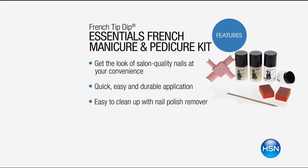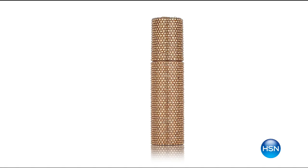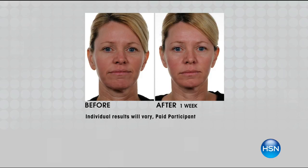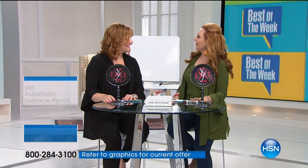Also coming up: Pry Caviar Serum in a special edition packaging. It's that luxurious caviar serum for fine lines and wrinkles. Look at the before and after — look at the close-up of lines and wrinkles, and in the after how much they've diminished. That's after only seven days, just one week. And next up is our best-reviewed beauty item in HSN history: YBF's automatic eyebrow pencil, available today as a duo.